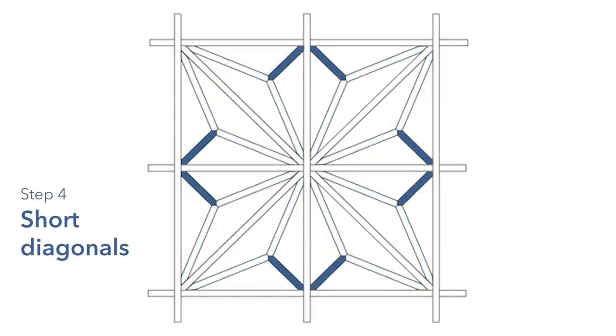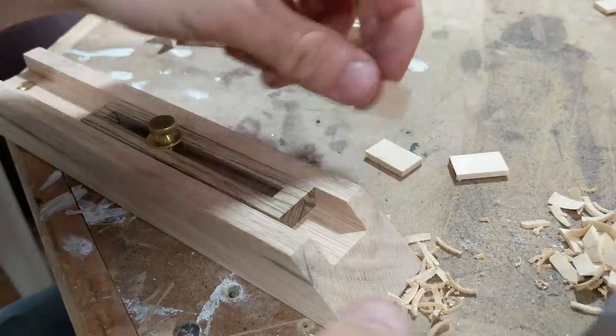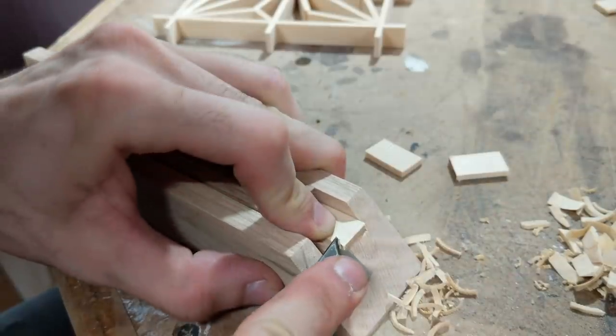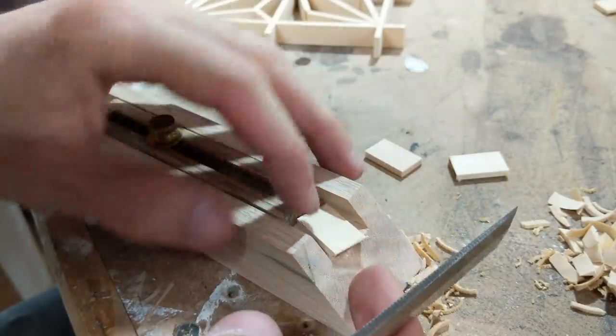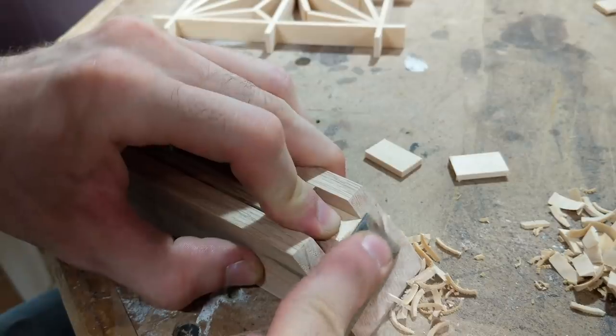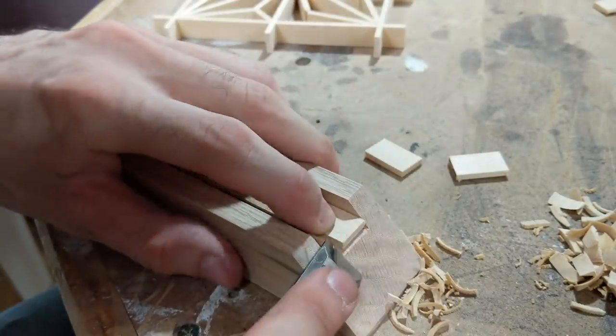These small diagonal pieces are cut just like the larger ones in step two. Rough cut your pieces to length, and using your 45 degree jig, cut a point on each end of these pieces. Adjust the stop block on your jig accordingly to get them to the proper length and achieve a nice snug fit, then get them into place.